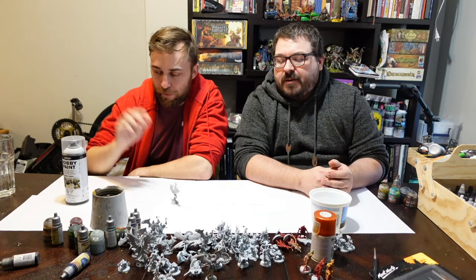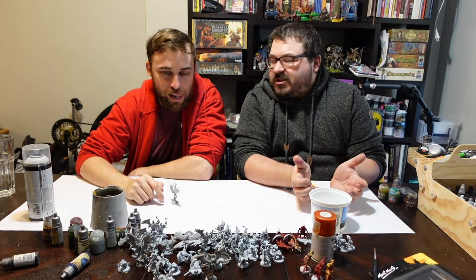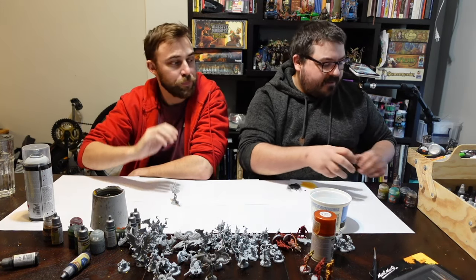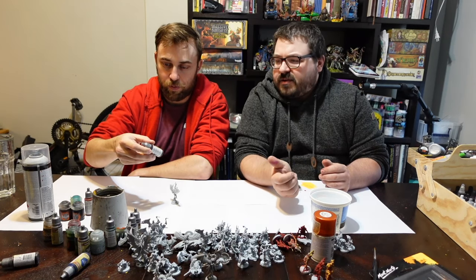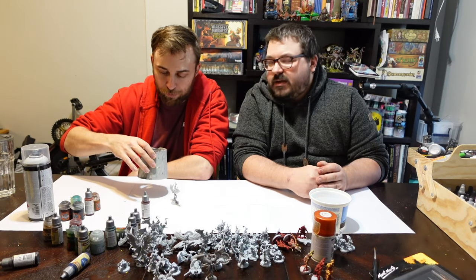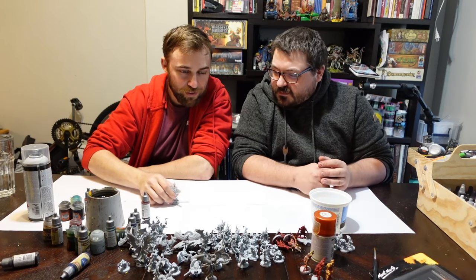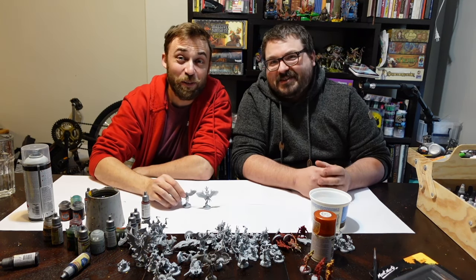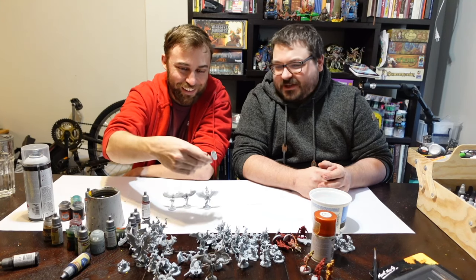So our goal here is to just get some color and make sure all of these different mobs have a different color to differentiate them. What I have set out are some contrast paints, some speed paints, and I think one or two Vallejo thin paints. That's a cup of water. Pick a style of mini. Let's deal with the winged creatures — the harpies. There should be seven of each kind. This is the game in itself — find the harpies! It'll be easier to find them from now on because they're going to be a color.